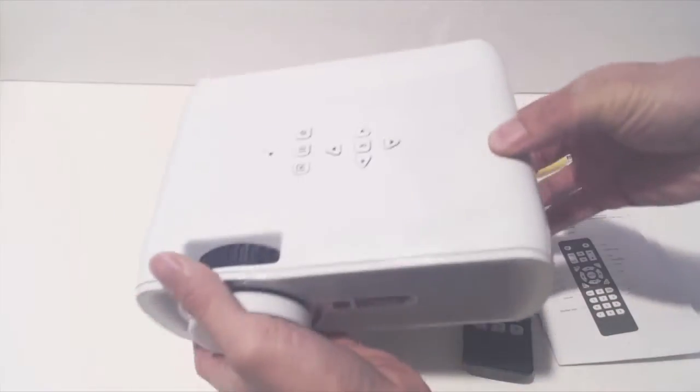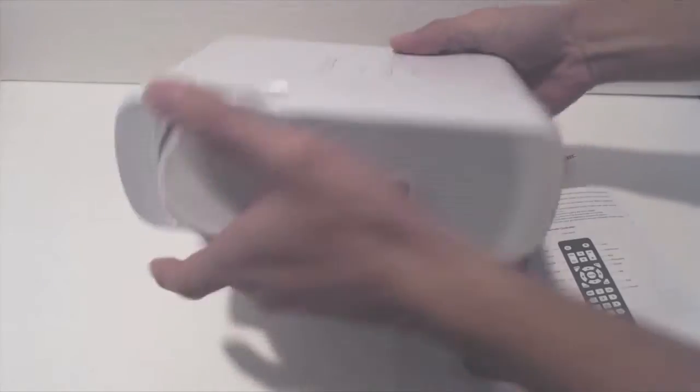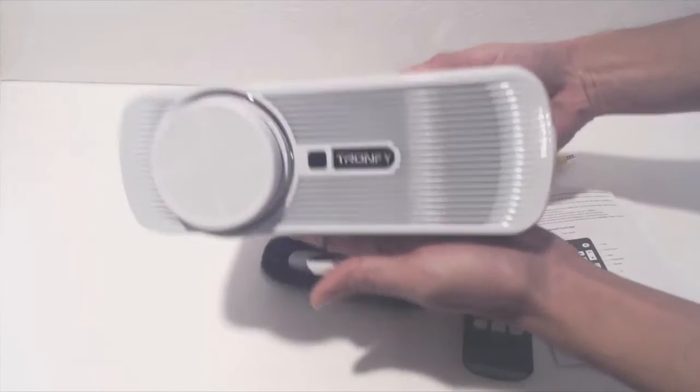The projector is fairly compact, measuring 8 inches by 6 inches by 3 inches high. It weighs 2 and a quarter pounds.